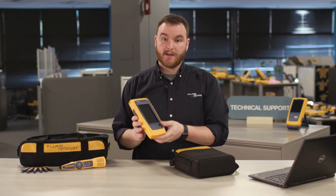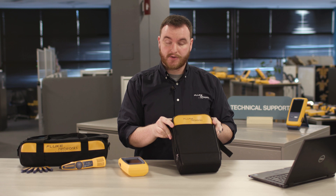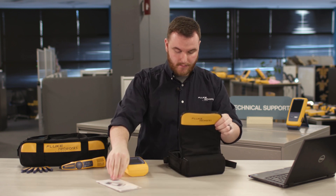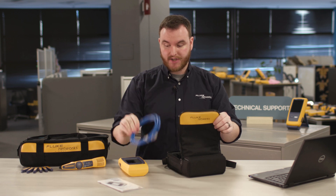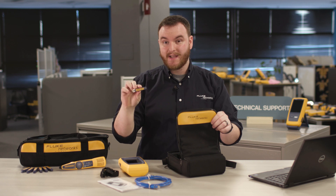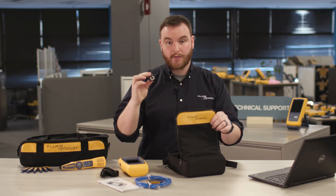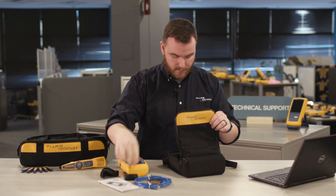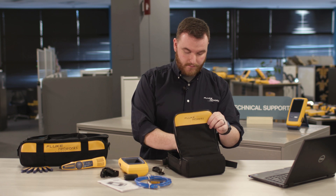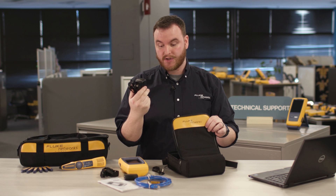First, let's take a look at what's in the base kit. We have the LinkIQ itself, this handy case for easy transport, a quick reference guide, a CAT6A patch cable, a hanging strap, remote ID number one for complete wire map testing, an RJ45 to RJ45 modular connector, a USB-C to USB type A cable, and last but not least a charging cable which also adds a USB-C for fast charging.